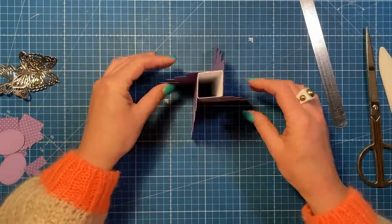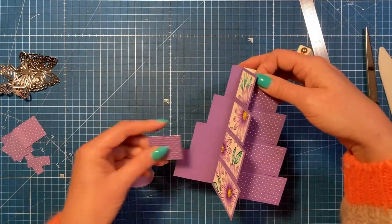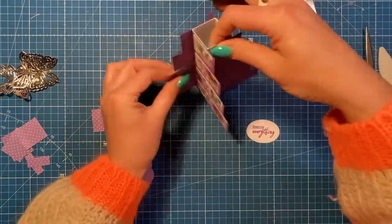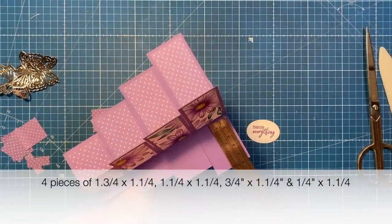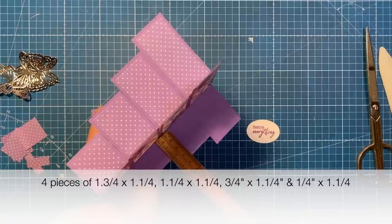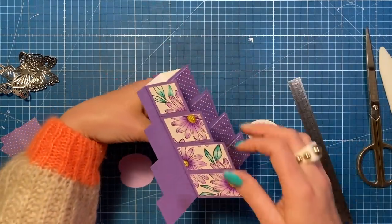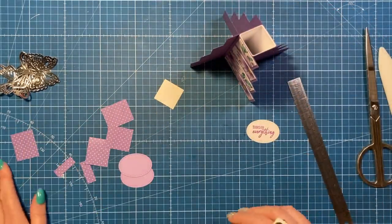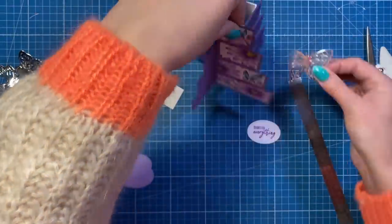If you want to cover these edge pieces you can. I've got some scrap pieces here. I'm going to find one that roughly fits — that does look quite nice actually. So if you want to cover these pieces, you'll want: one and three quarters by one and a quarter, one and a quarter by one and a quarter, three quarters by one and a quarter, and a quarter by one and a quarter — cutting four of each of those sizes. I think I'm going to do all sides, then get the sentiment down and place the butterfly somewhere as well, and then show it all finished.